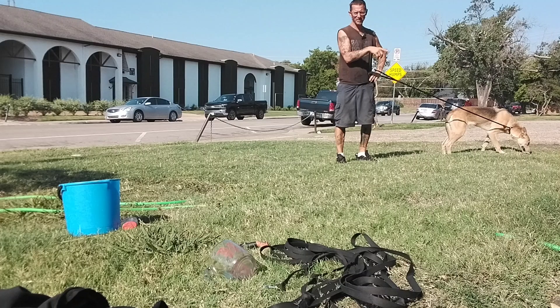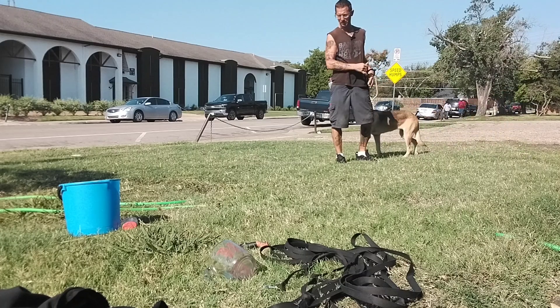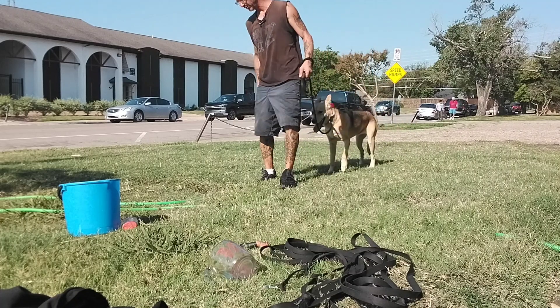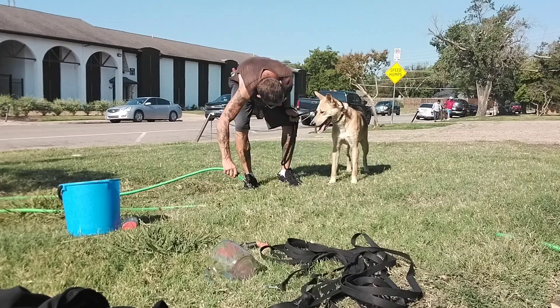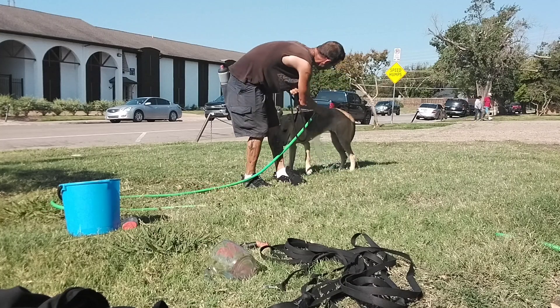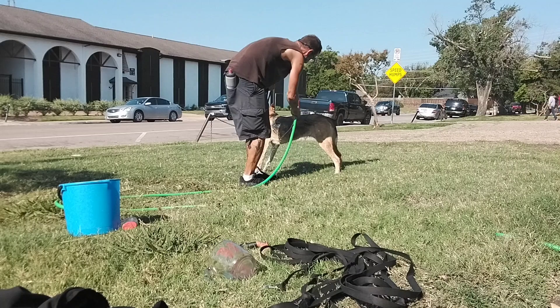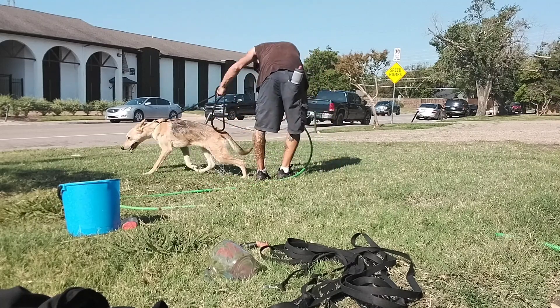I put her back on the slip lead — I've had her on the collar for about a week, but I put her back on the slip lead for this because I'm more confident with the slip lead than the martingale collar. There you go — a little pressure from her trying to back away. Just act like it's no big deal; if you act like everything is no big deal, it's gonna be no big deal.